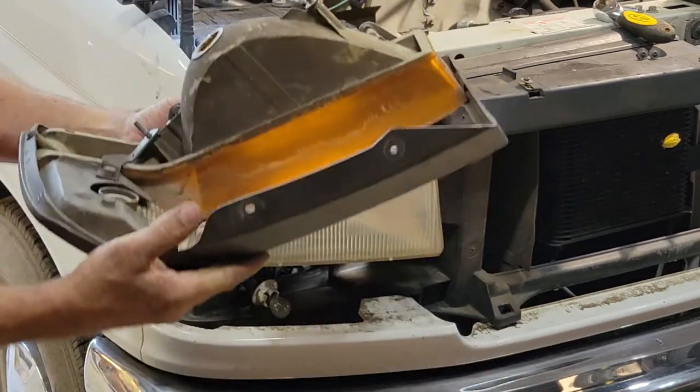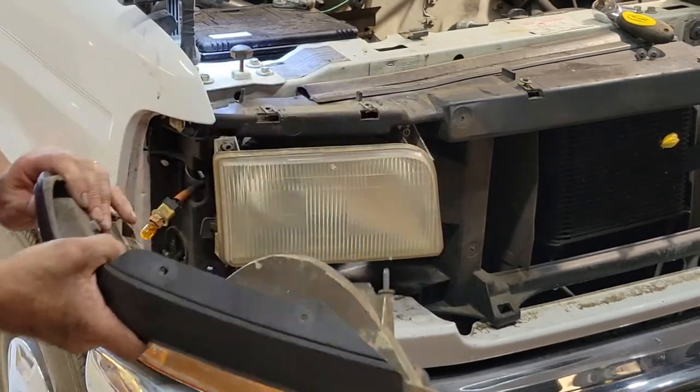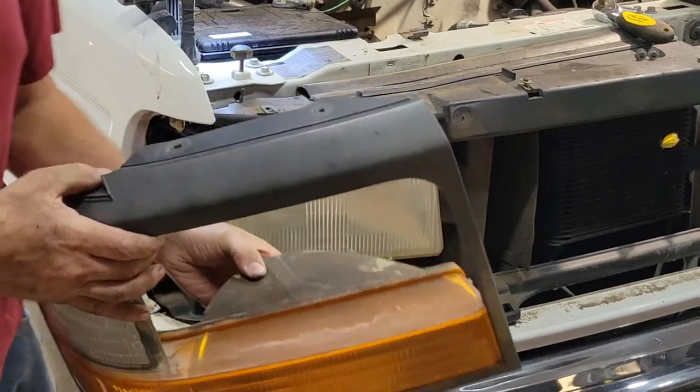These are still in good shape. Somebody might want something like this on eBay. Ain't nothing wrong with them. It's just I want to upgrade.